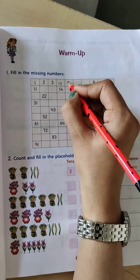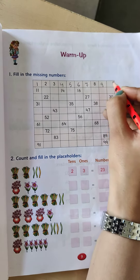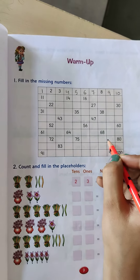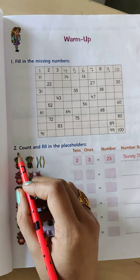Next is 4, 5, 6, 7. 8 is written, 9, 10. So like this you have to complete this box. You have to complete the missing numbers, from 1 to 100. Let's move to question number 2.